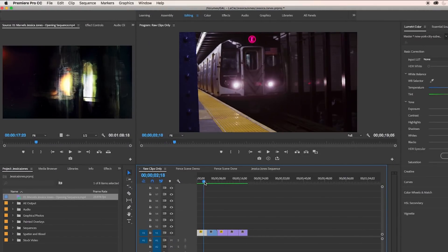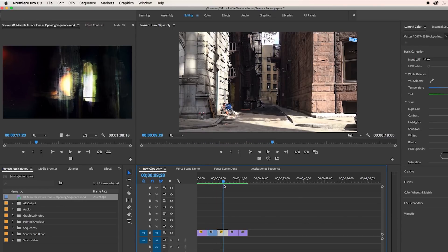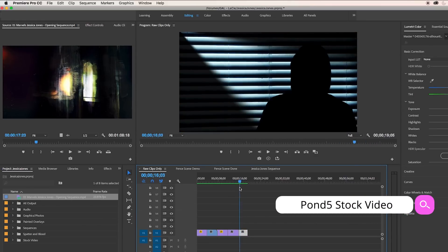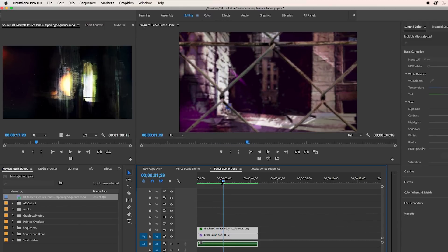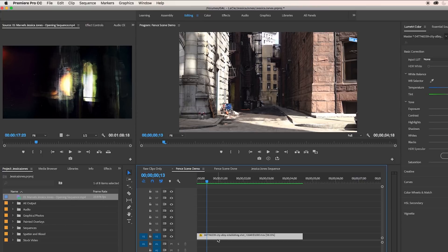Here I have a sequence without any effects on the stock video clips. It's just generic New York stock video that I got from Pond5. You can use your own stock video you shot and simply apply the same effects I'm going to show you. In this particular tutorial, I'm going to break down how I created this shot in the alleyway. This shot had the most going on so you'll learn the most and be able to apply it to any other shot that you're working with.